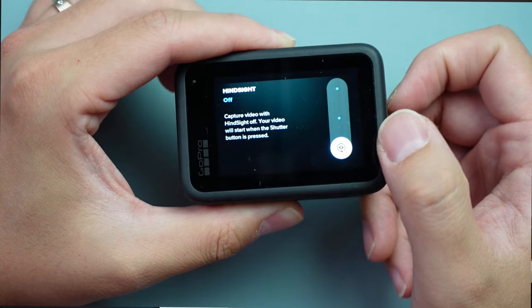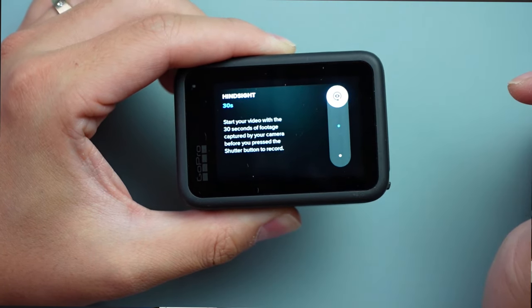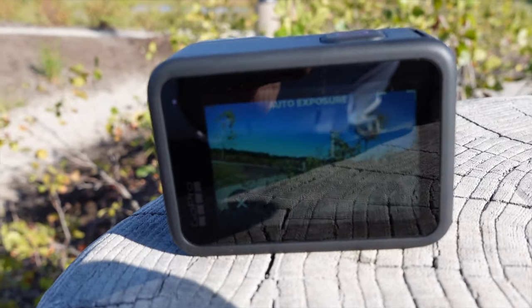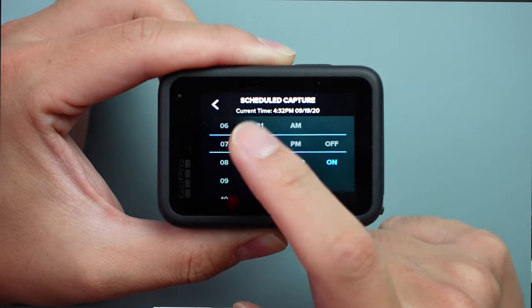새로 추가된 HindSight 모드는 전원을 켜고 녹화 버튼을 누르기 전 15초 또는 30초를 자동으로 촬영하여, '바로 이 순간이었는데' 했던 그 장면까지 영상을 잡아줍니다. 순간을 포착하기에 좋은 옵션이지만, 카메라 설정값 그대로 계속 작동하기 때문에 배터리 소모가 크다는 점을 꼭 기억하세요.